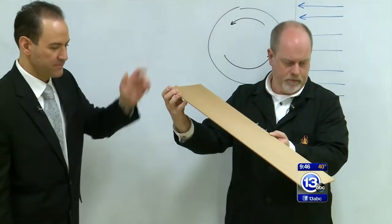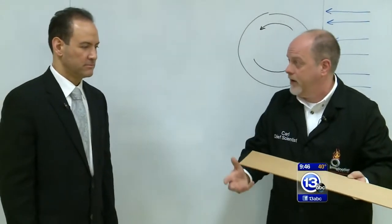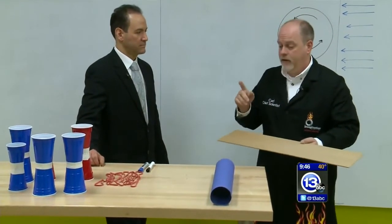Let it roll down the ramp. There it goes. Boom. Not surprising — rolls down, hits the ground because gravity is accelerating it downward. We didn't see any of that Magnus effect happening there because the ball was spinning relatively slowly and moving relatively slowly.